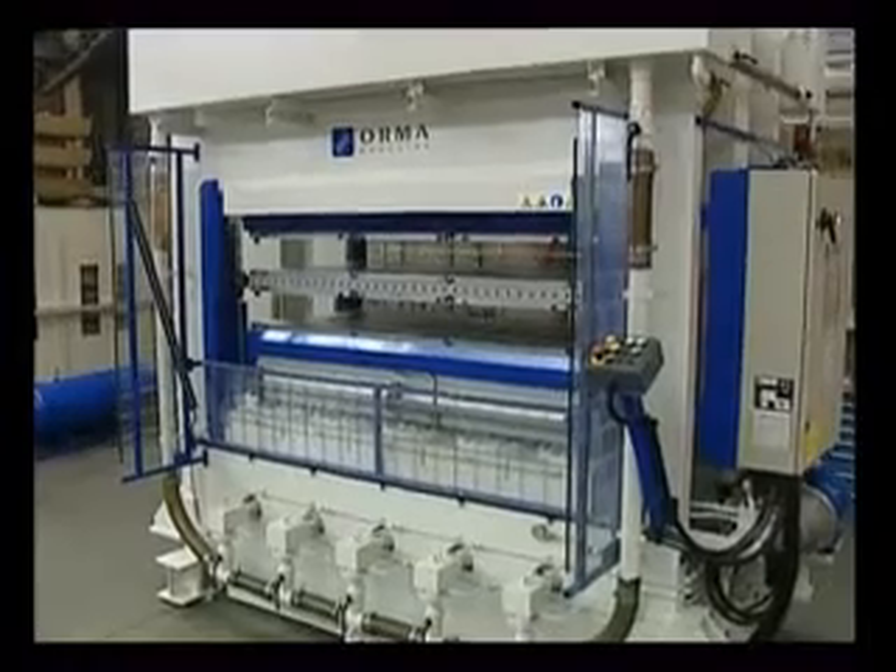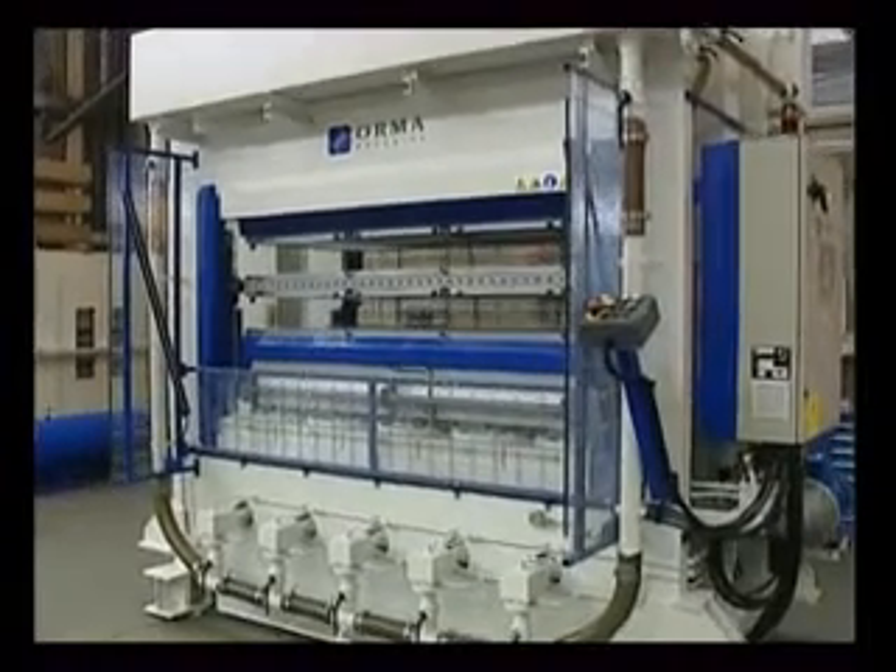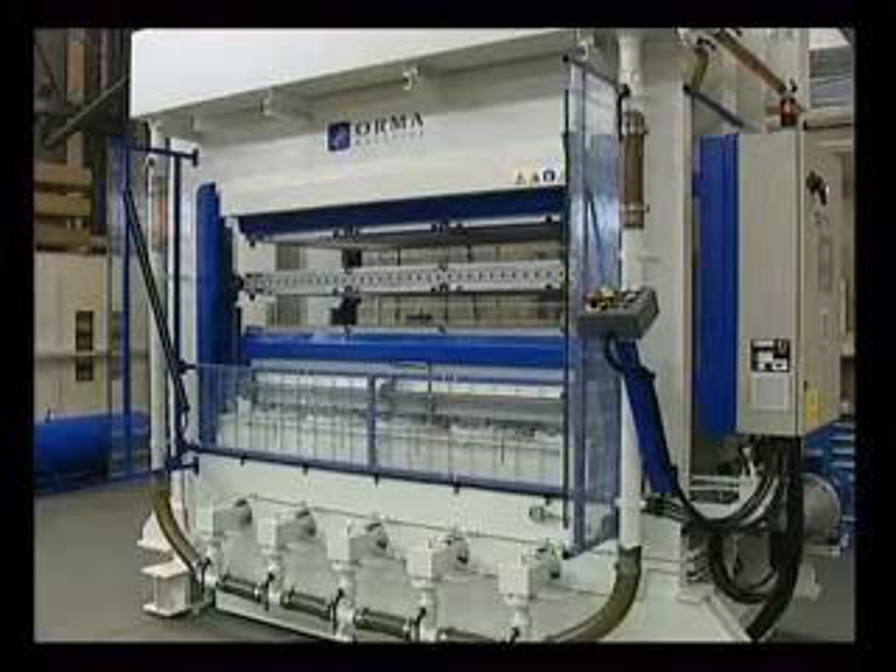The standard number of workstations supplied with this press is 2, but 1, 3, or 4 are available on request.